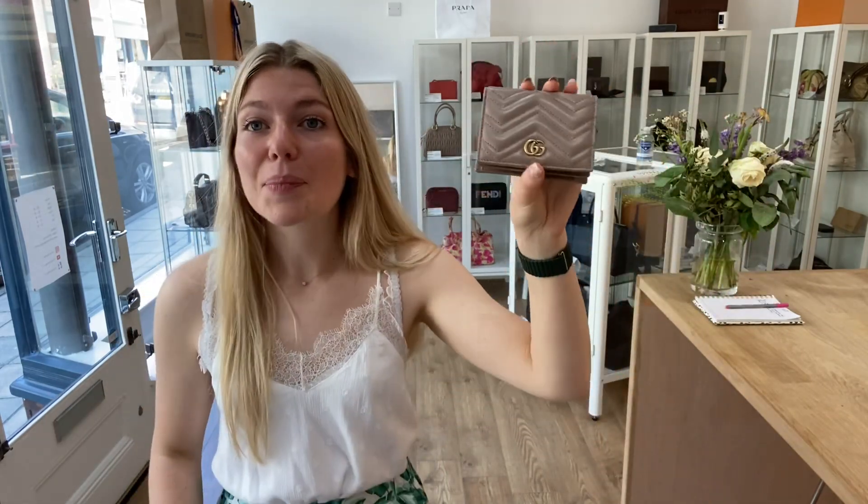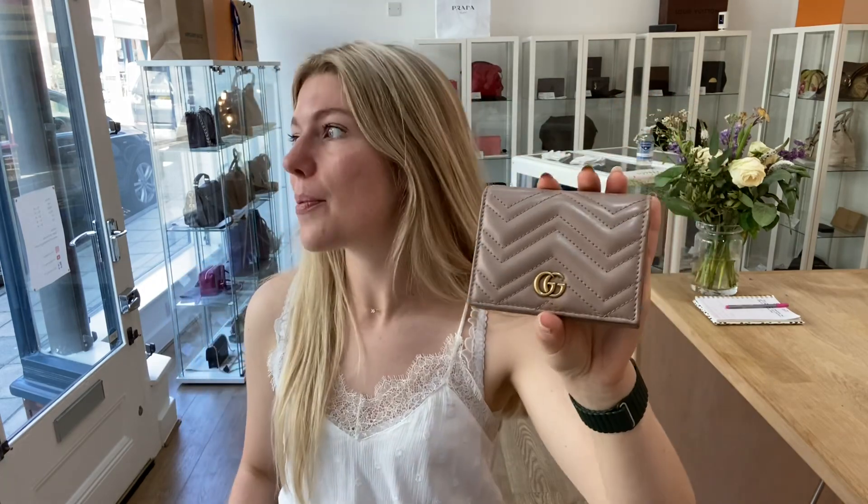We'll put a link to this Gucci Marmont wallet slash card case in the description below. Before you go, make sure to like this video, subscribe to our channel, and hit the bell so you get alerts when we post new videos. When you go to the website, make sure to sign up to the newsletter so you get five percent off your first On Candy purchase. Hope you all have a lovely day — go check it out on the website. Bye!